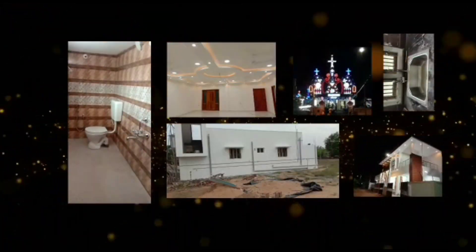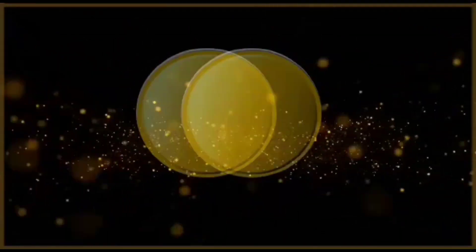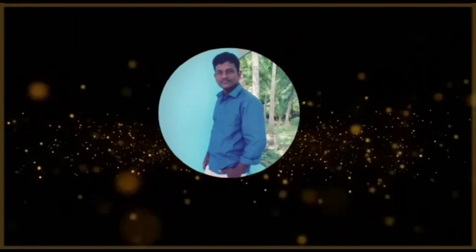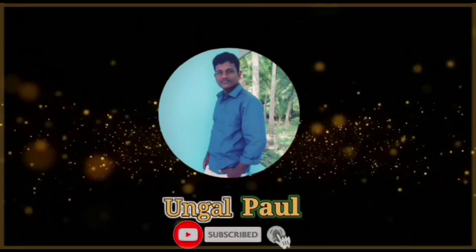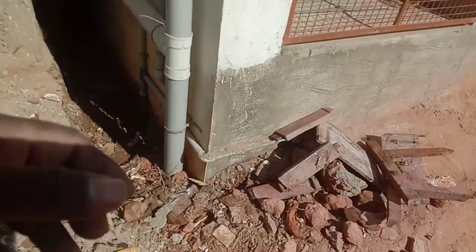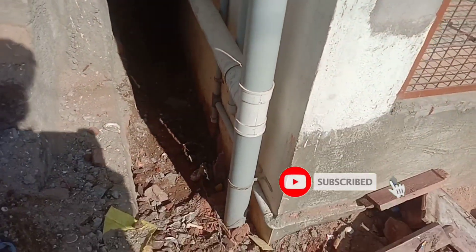If you like this video, please like and comment. Don't forget to subscribe to the channel. We will be using it as well.